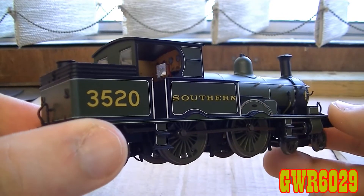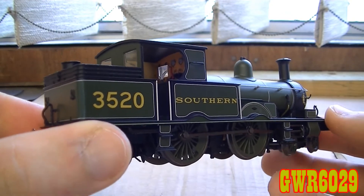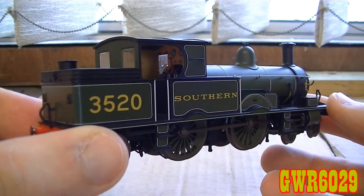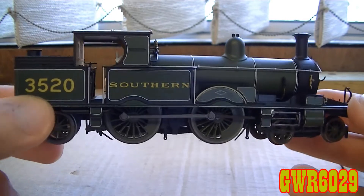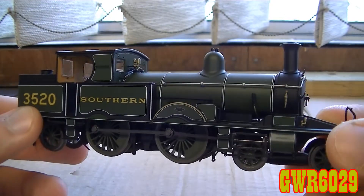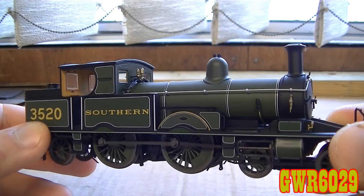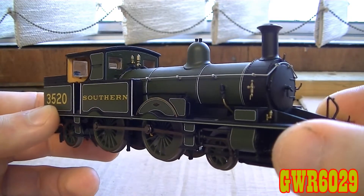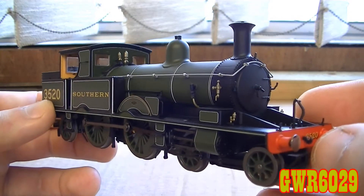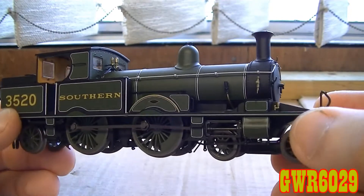Here she is: number 3520. This is the Adams Radial Tank that I mentioned in my previous East Kent Railway number 5 review. This is the other member 488 that joined on the Lyme Regis line — this is the other Adams Radial that was already there along with another sister which I think is number 169. I'll have to double-check; if I was wrong I'll state the actual number.